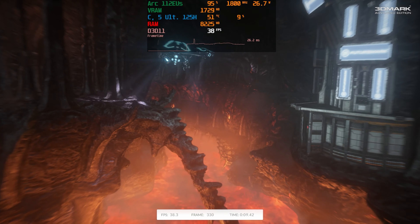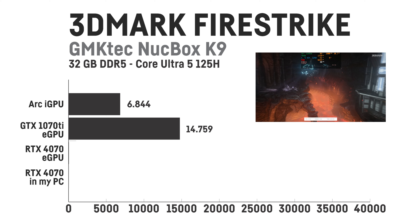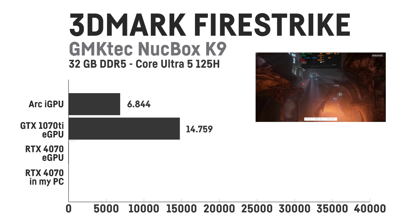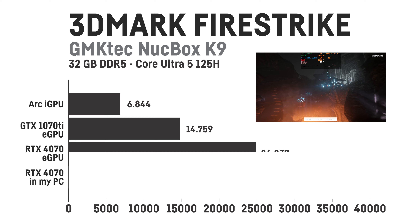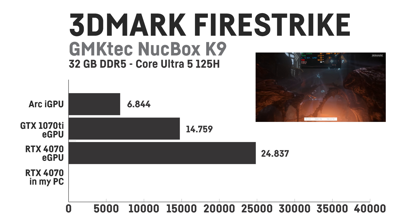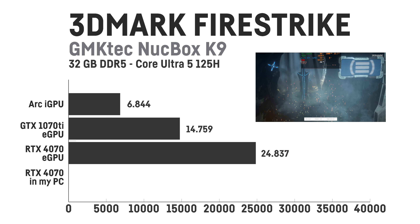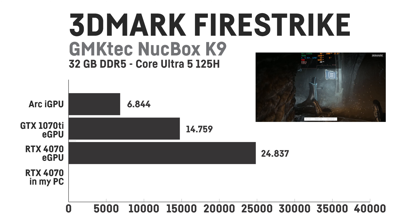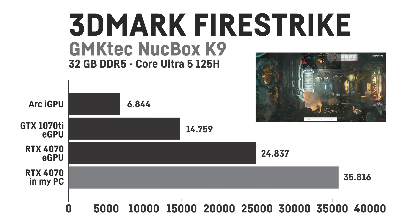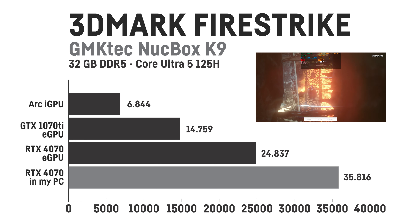The mini PC's default 3DMark Fire Strike score is around 6,844 points. With the GTX 1070 Ti installed it scored 14,759 points — an increase of 116%, more than double. And with the RTX 4070 installed it achieved a whopping 24,837 points, which is 262% more — close to four times as much and 69% more than the 1070 Ti. For comparison, with my desktop system using a Ryzen 7 7700X I get up to 35,816, which is another 44% more than via the eGPU.